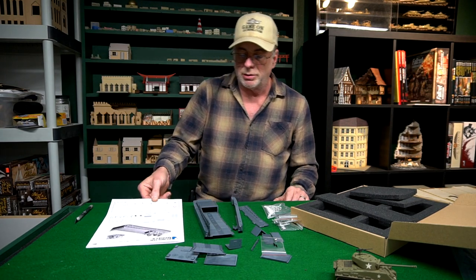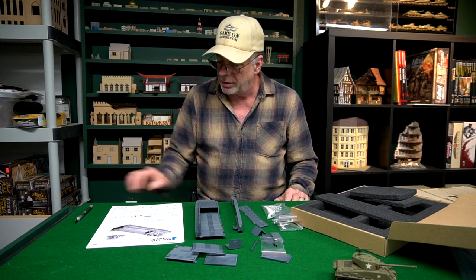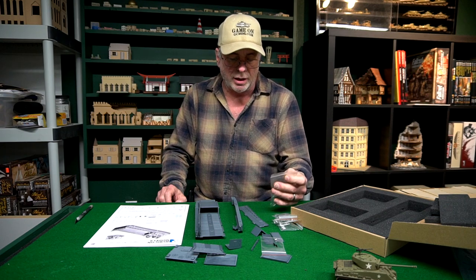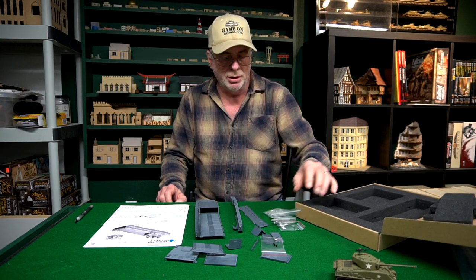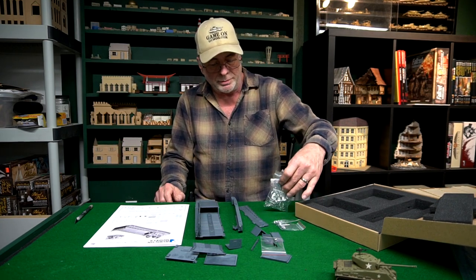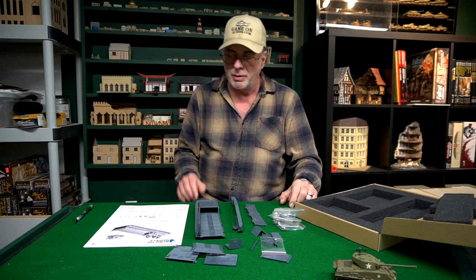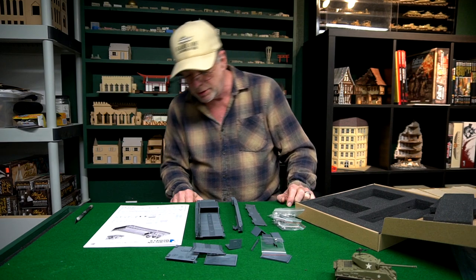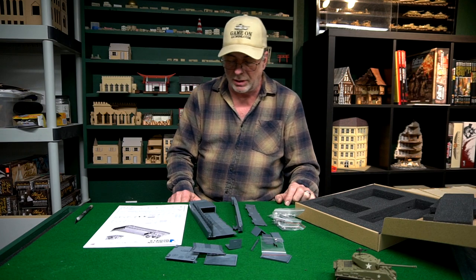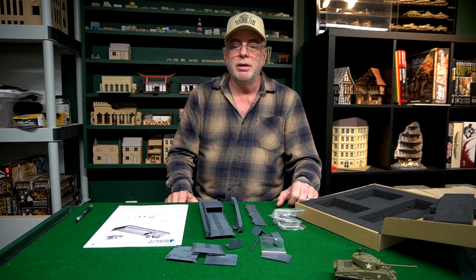Well done, especially considering such a low production run — they didn't spare any expense on the instruction manuals. You'd kind of expect on a real limited production run they might just give you some pictures and say 'here, build the thing,' but no — this is right up there in quality with everything else they've ever done. It was $130. I imagine there's still some available at Rubicon Models — there's a .co.uk and a .jp as well. I would recommend it. If you want a Higgins LCM3, this is how you're going to get one, and it's going to be beautiful. Ten out of ten — I don't see a single thing wrong with it. I'm very happy I made this purchase. Keep on gaming.